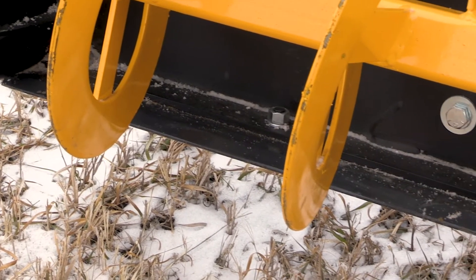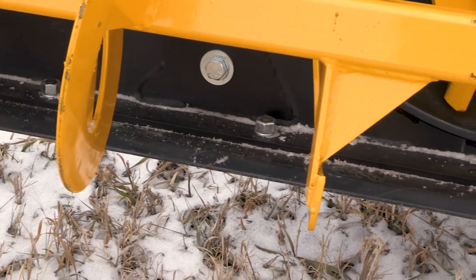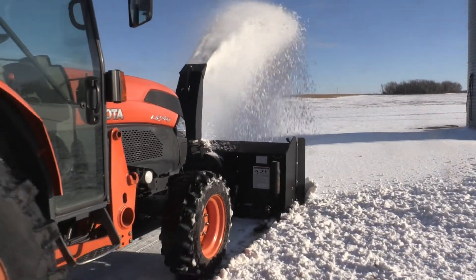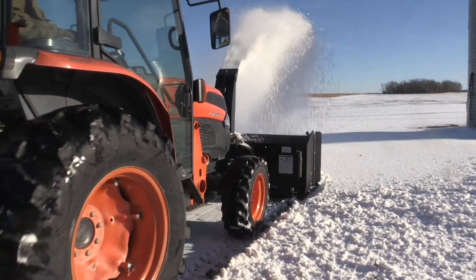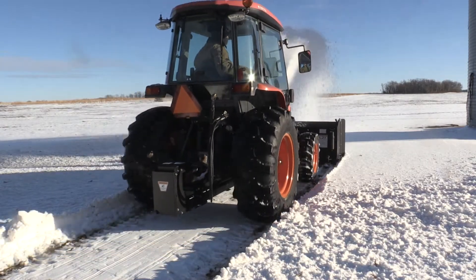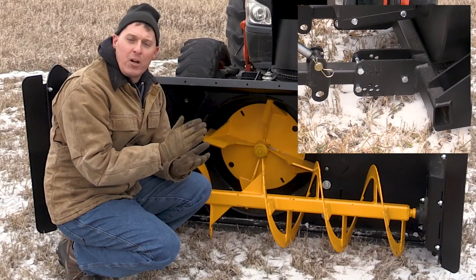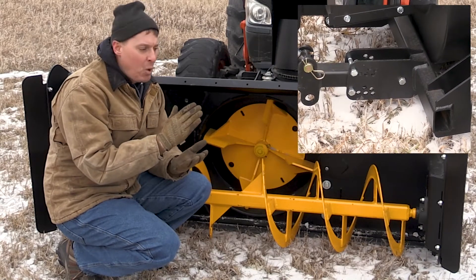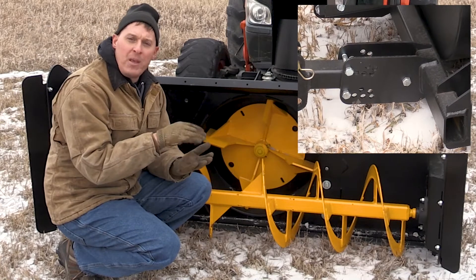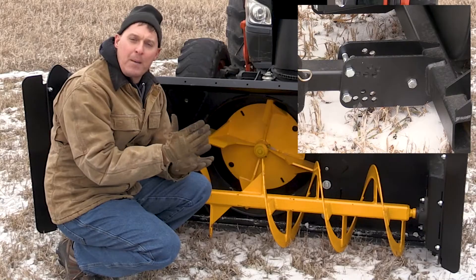On the bottom of the body we have a 5/8 by 6 inch medium carbon cutting edge that is reversible. The cutting edge sits flat on the ground much like a bucket cutting edge does, giving you a wide surface area for the best wear characteristics. Because the blower head can be tilted fore and aft, you can change those characteristics — roll the blower head forward a little bit to get more bite and more cutting, or roll the blower body back for more of a float effect.